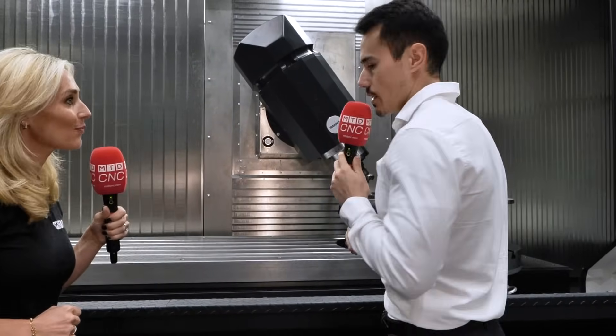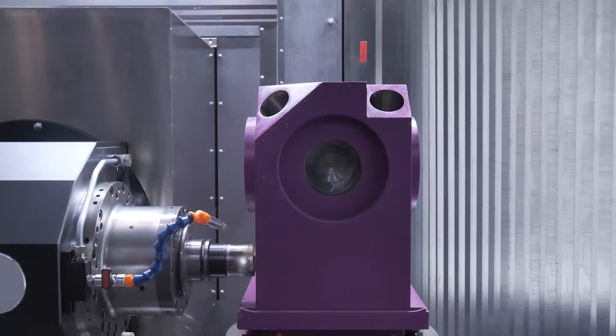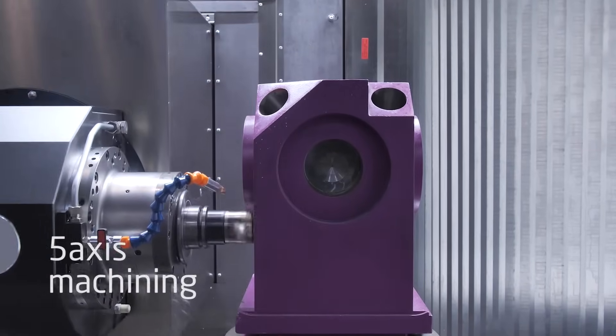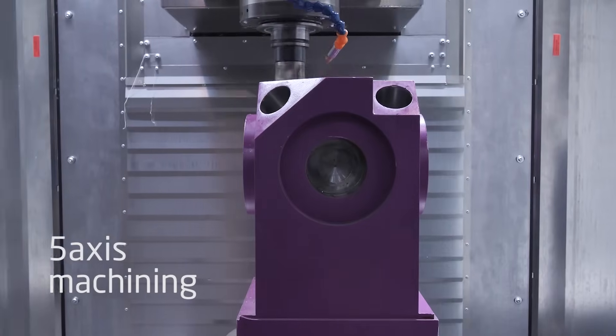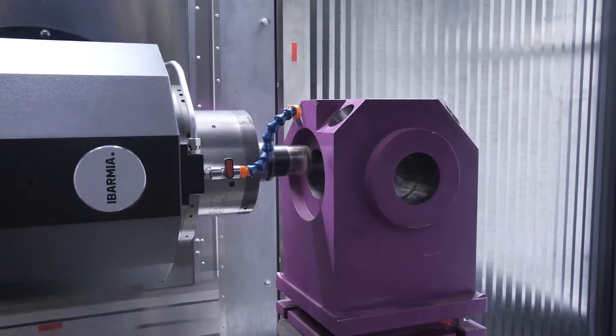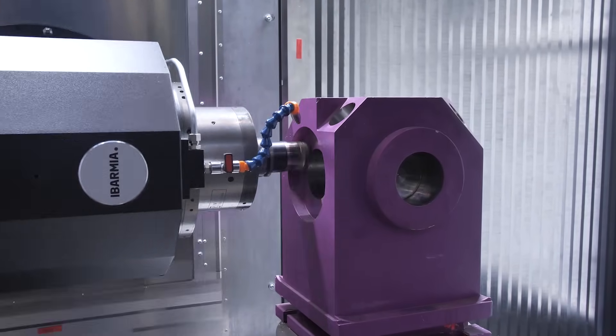The spindle can be divided into two simple technologies. The B-axis uses Zero-GR transmission, so there is no backlash in between. It's a direct torque motor — a controlled, thermally controlled torque motor — to ensure precision. It's a 50 RPM turning B-axis, so it's a very fast head.